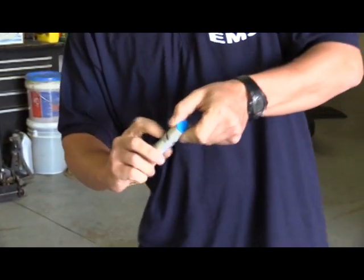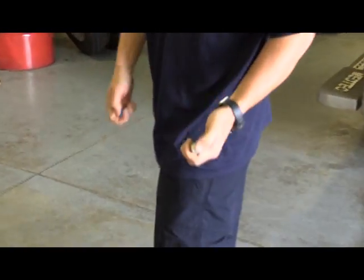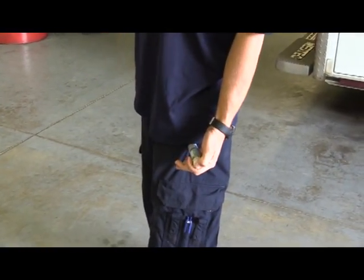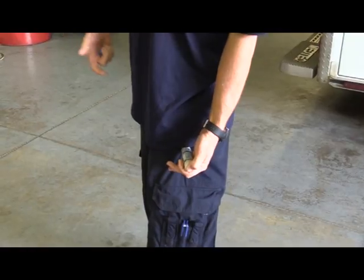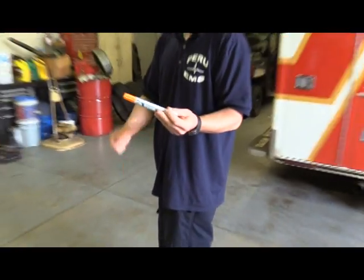So you guys got some training. Basically how it works is you just pop the tab off and you put it in a fatty muscle, which we usually pick the thigh. What we do is you push it and hold it for 10 seconds, and then after it comes out, the needle will be covered.